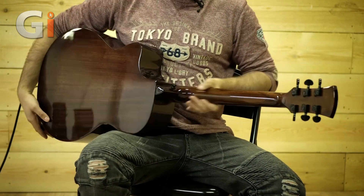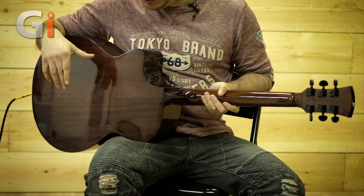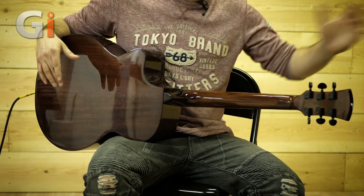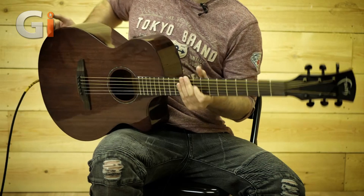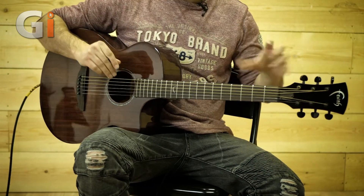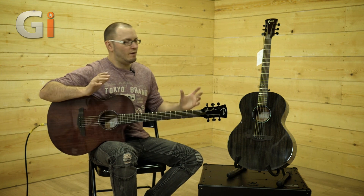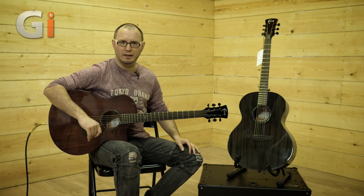They're finished in a high gloss finish which is probably going to reflect everything in this studio — apologies for that — but the high gloss finish isn't tacky at all. As you're playing, both guitars feel very smooth and comfortable, and they've got that nice high gloss vibe giving them a very high-end look. Very nice to play — they sound great, they play great, and they're not particularly expensive.